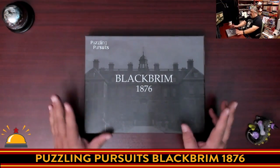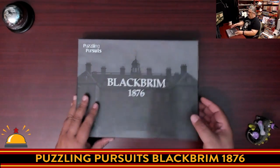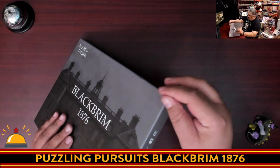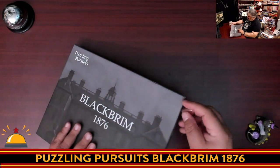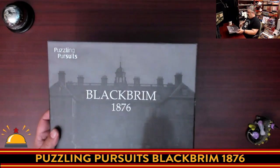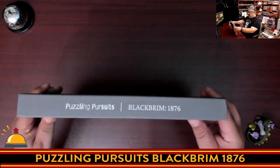All right, here's my copy of Black Brim 1876 from Puzzling Pursuits, and I just cut the shrink wrap off this. I had the video game thing happen where the shrink wrap was so tight it's stuck to the box. I just wanted to point that out, because I haven't had that happen with a board game before.